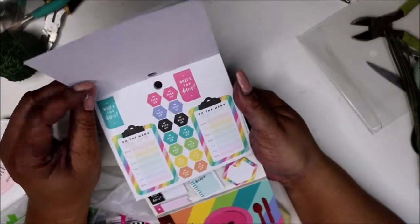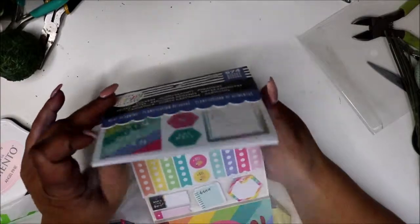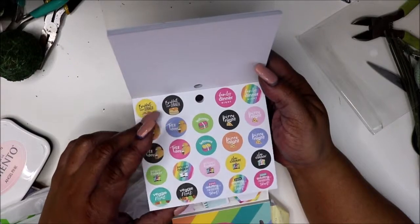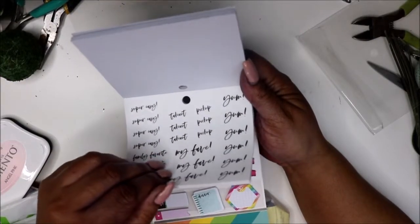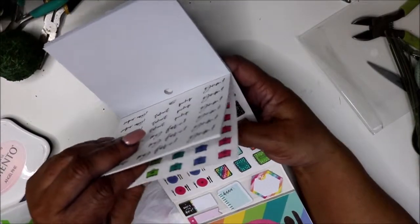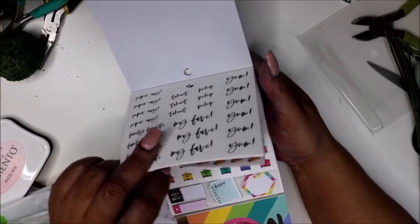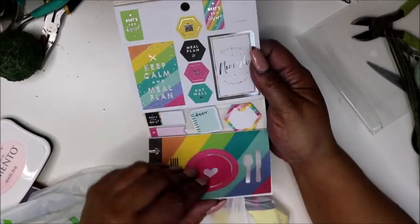It has stickers and all this good stuff — I want to get into meal planning. Oh, it has a crock pot in here! I didn't know that — I am so excited. I actually had this in my cart the other day and put it back because I was like, I might not stick with the meal planning. But I want to start eating right, and this is too cute — I think it's going to come in handy.